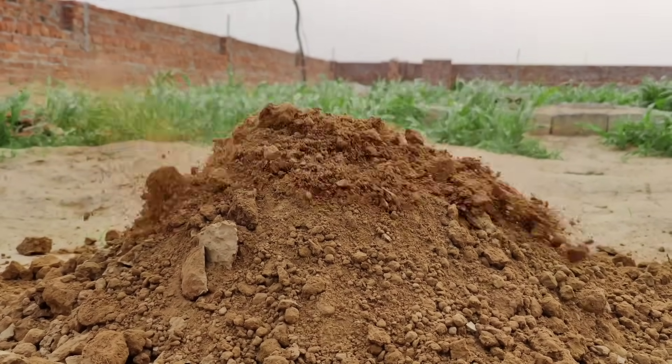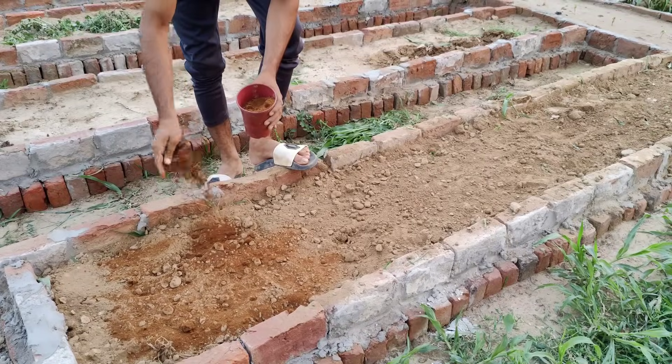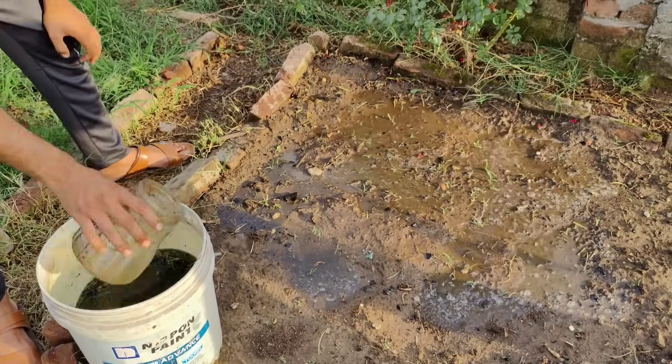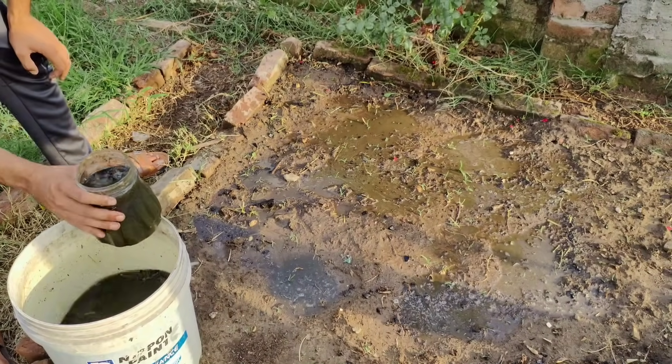The good thing is that we can turn this lifeless soil into a rich, living garden bed by adding organic matter, beneficial microbes, earthworms, and natural nitrogen sources. And the best part is, we can do all that in just a few days.